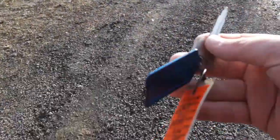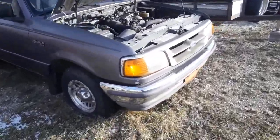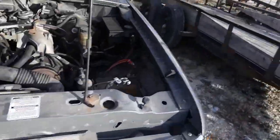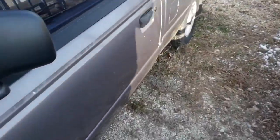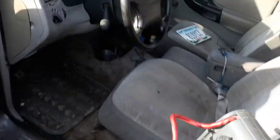I figured since I had the booster but had to get the keys, I'll start this with no battery and just a booster, just to charge it up. Get the key in and on.